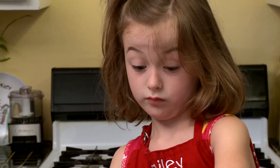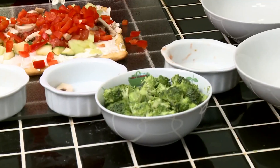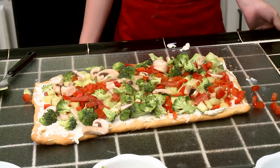Whoa. That's going to be a lot to add. Now we're going to put the broccoli, the last thing that we have here. Doesn't that look beautiful?